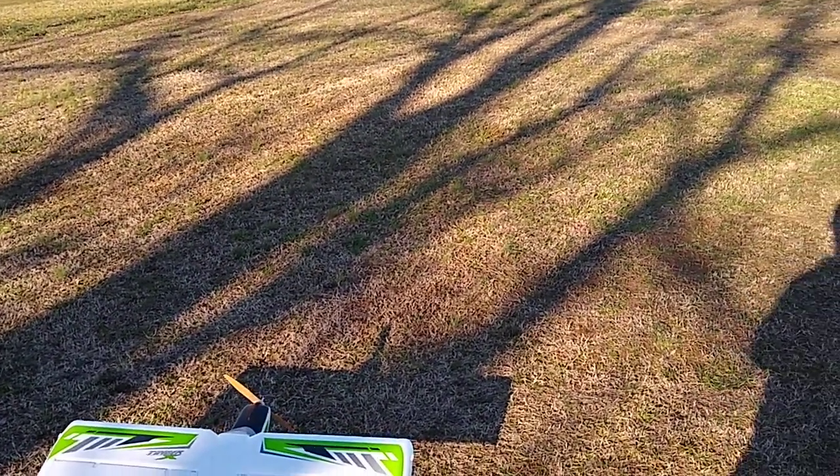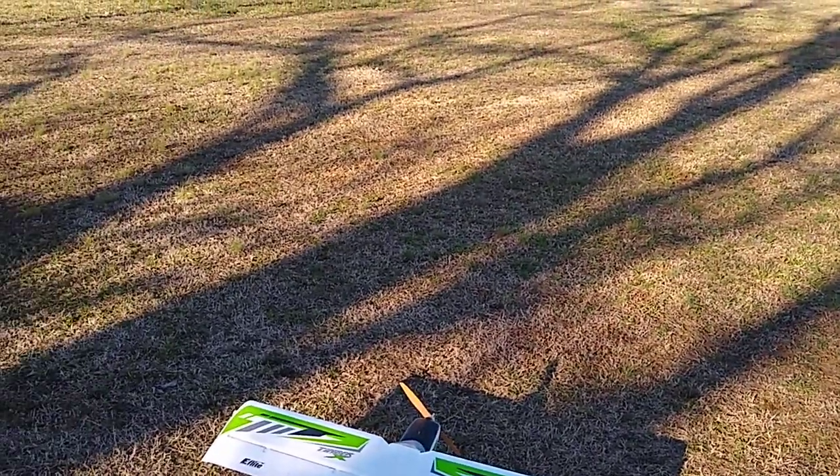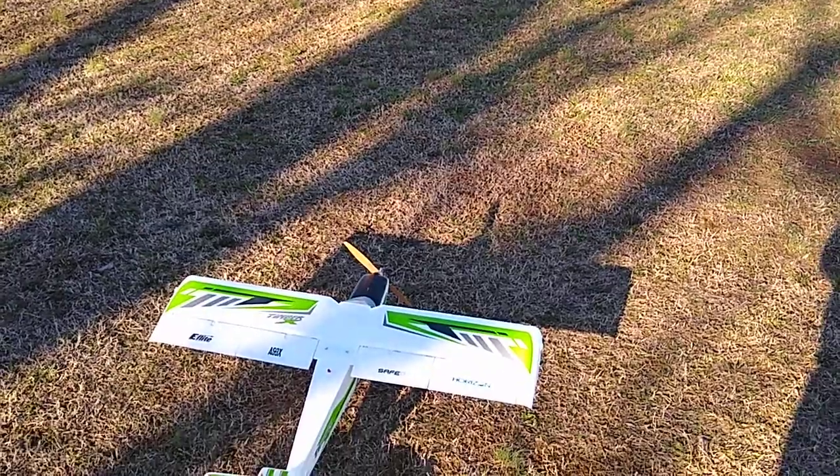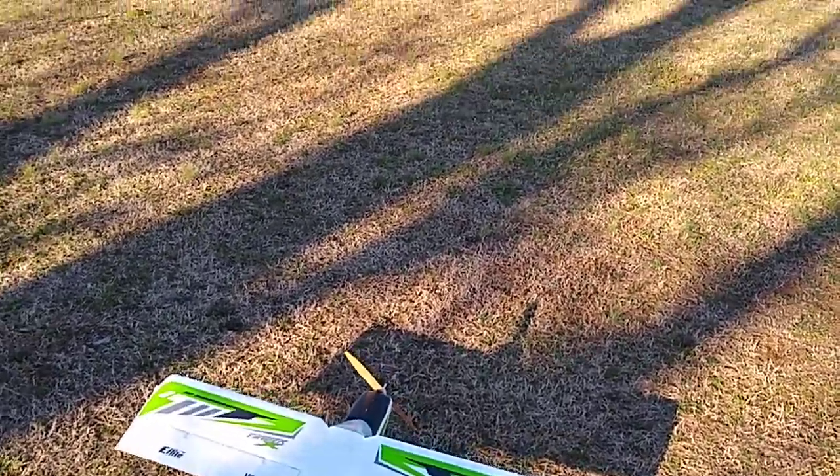Right now I've got full span ailerons turned on. I was fine with it a minute ago. You can get super flat spins with that mix turned on. So here we go guys.